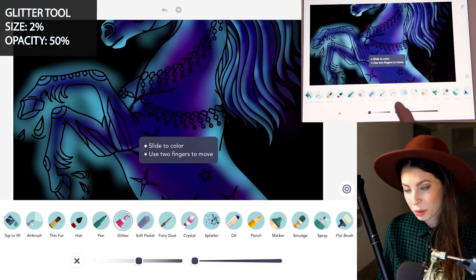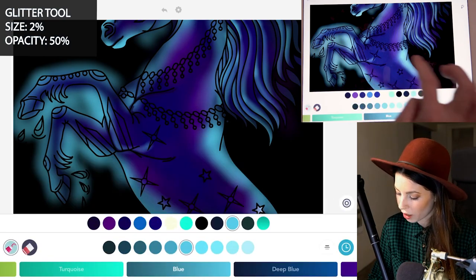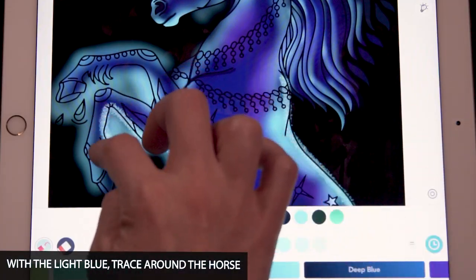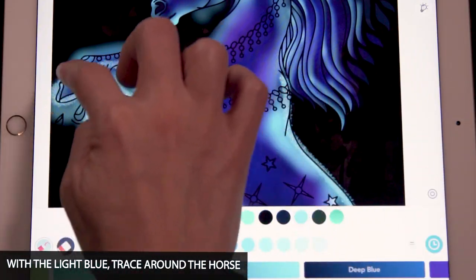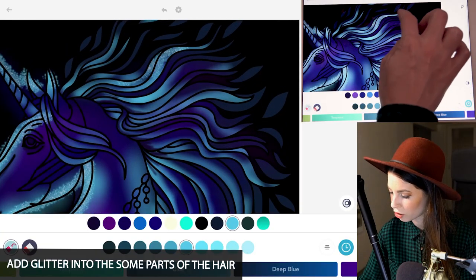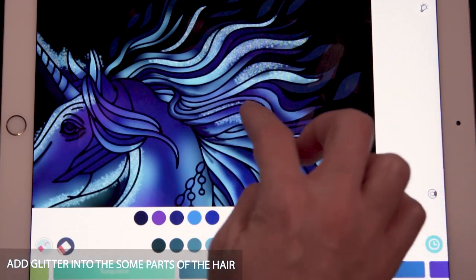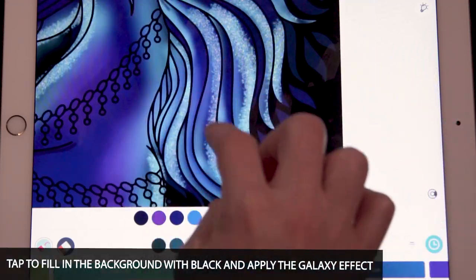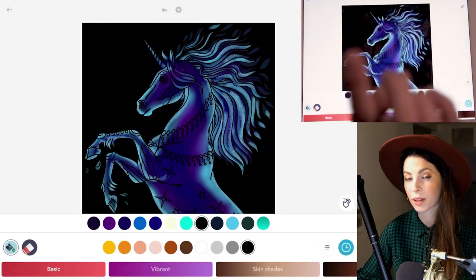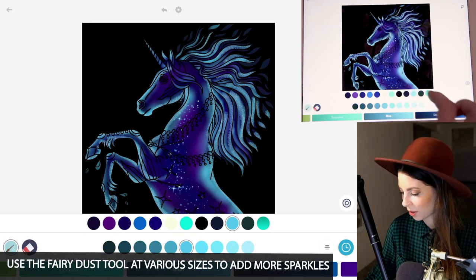Now with the glitter tool, set the size at 2 and opacity at 50. Using that same lighter blue from before, just trace all around the pony. For the hair, you can select which parts you want to be sparkly and glowy — just decide where you want to put it. Then tap to fill the background in with black, and you can also add some glitter with the fairy dust tool wherever you'd like.